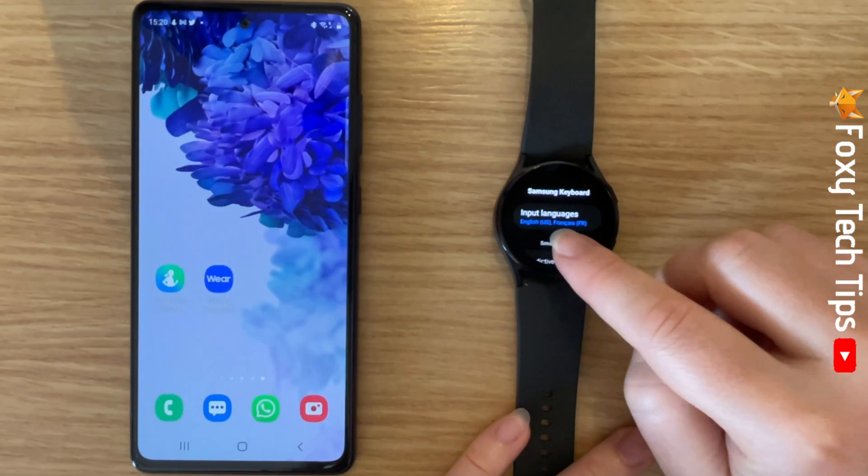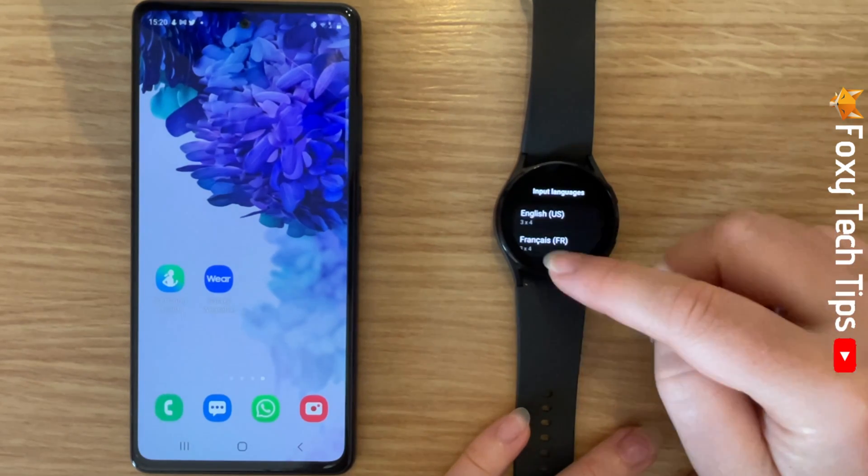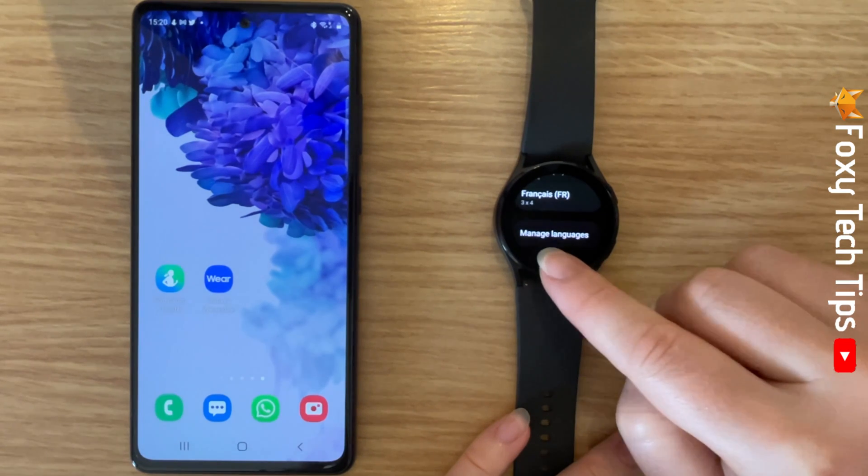Tap Input Language. You will now see your current languages here. Tap Manage Languages.